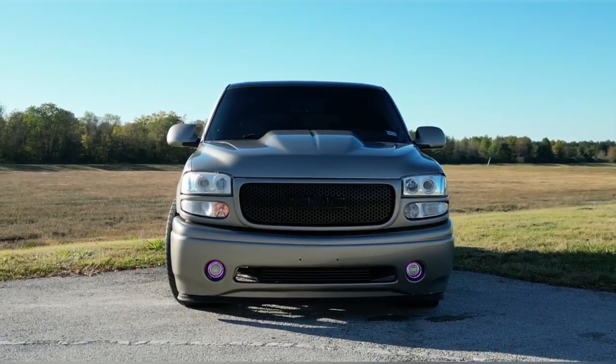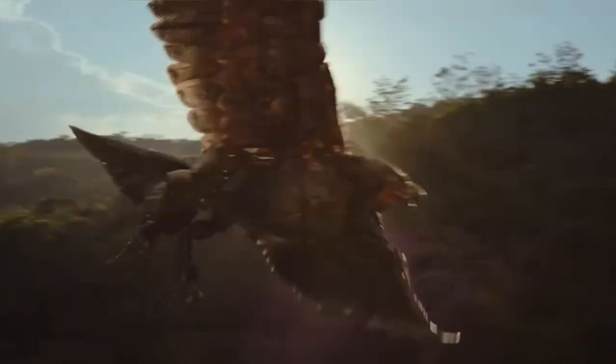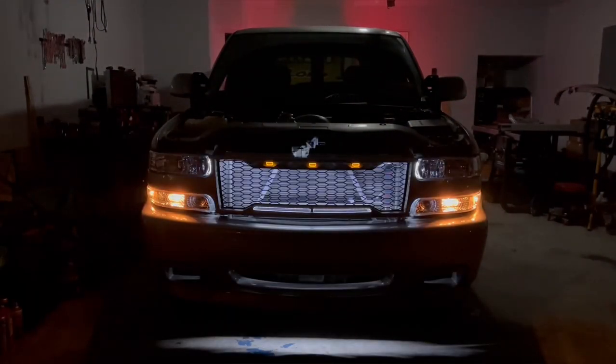For centuries our kind has stayed hidden on earth, but darkness has found us again.